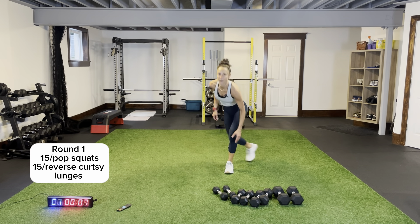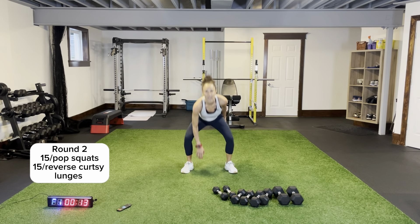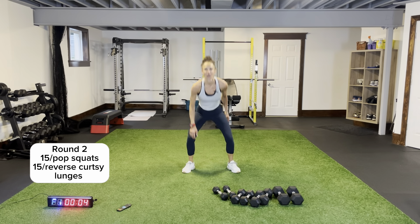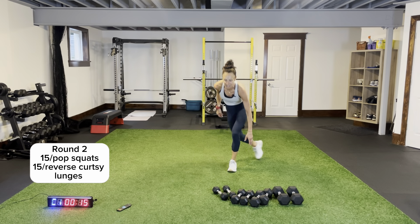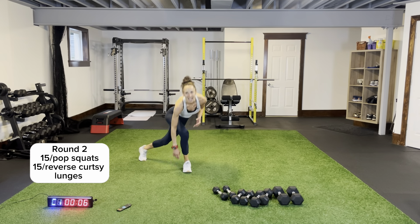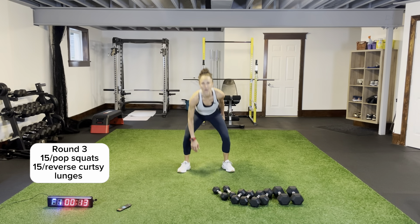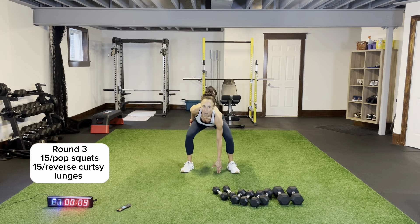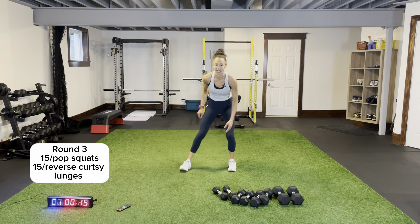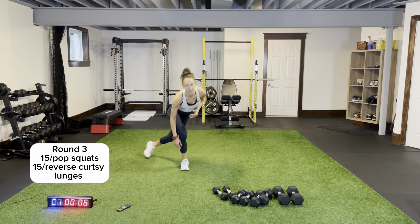Round two coming up. After our third round, we'll do some core on the ground before we move on to circuit two, where we're going to hit the shoulders. Nice and low, quick — one, two. Reverse curtsy lunges here we go — coming back, sitting back, get your back nice and flat, extending out. It's a variation of reverse lunge and a curtsy.